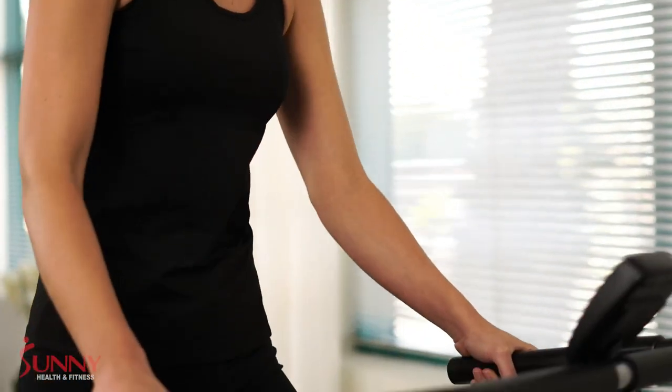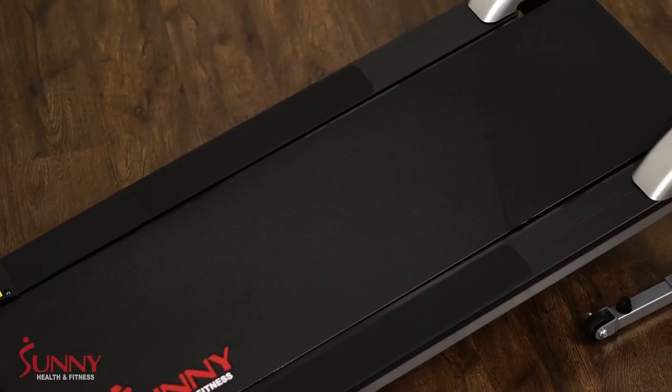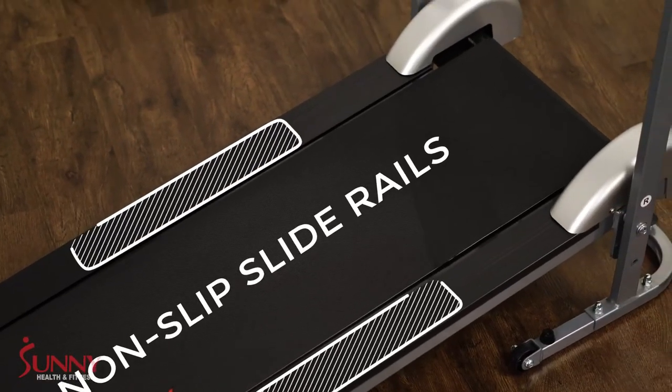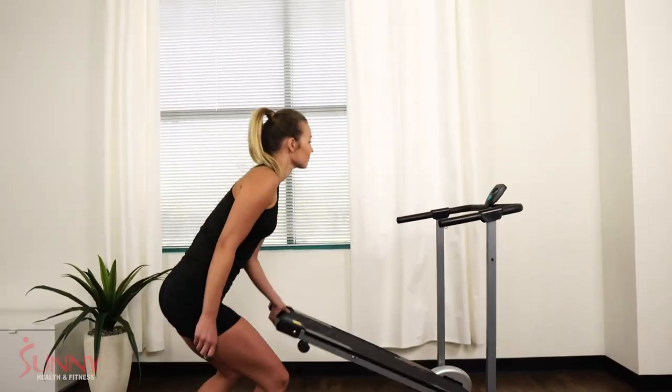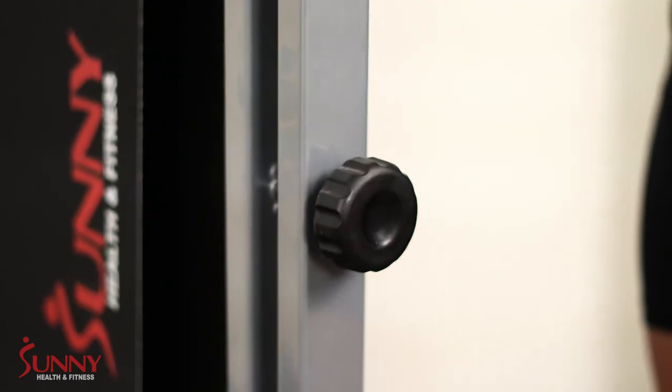One downside is that it has a maximum weight capacity of 220 pounds, so if you're on the heavier side, you might want to consider a different treadmill that can support your weight. Another con is that it's a bit bare-bones — don't expect fancy features or high-tech gadgets with this one. It's a basic treadmill designed for walking.